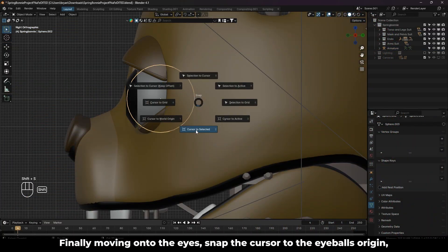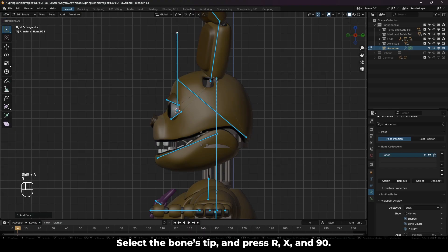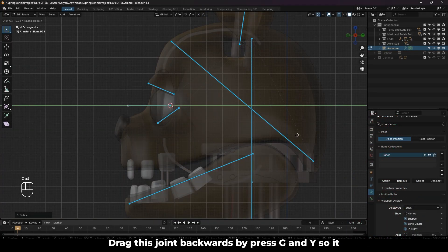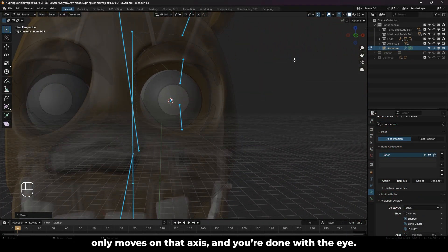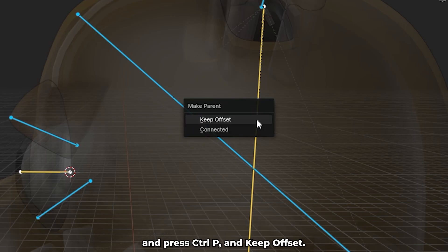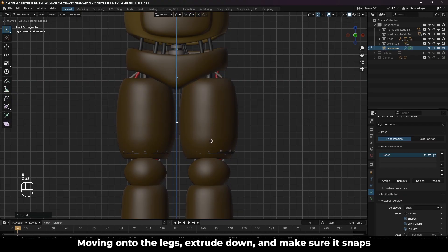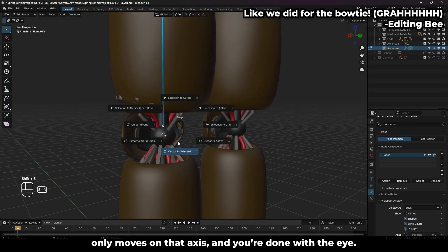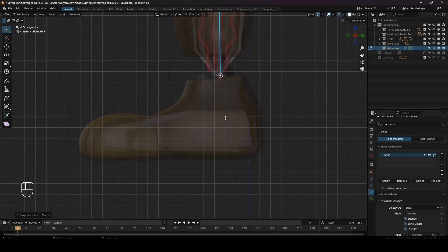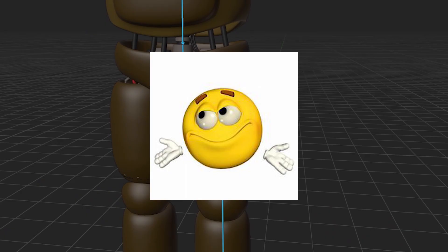Moving onto the eyes: snap the cursor to the eyeball's origin, go into edit mode on the rig, and press Shift A to add another bone. Select the bone's tip and press R, X, and 90. If it's backwards, do negative 90 instead. Drag this joint backwards by pressing G and Y so it only moves on that axis, and you're done with the eye. Make sure to Shift select the eye bone, then the head bone, and press CTRL P and keep offset — this is so when you rotate the head, the eyes will move with it. Moving onto the legs: extrude down and make sure it snaps to the joints as discussed. The foot might look intimidating, but just extrude it from the joint down to the toes. Also, the leg is literally never parented to the pelvis — to fix this, simply select the thigh, then the pelvis, and parent them with CTRL P.